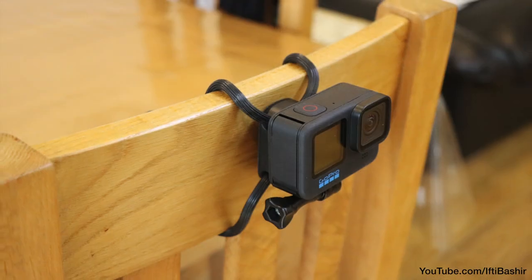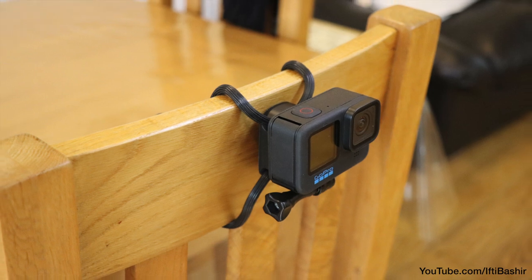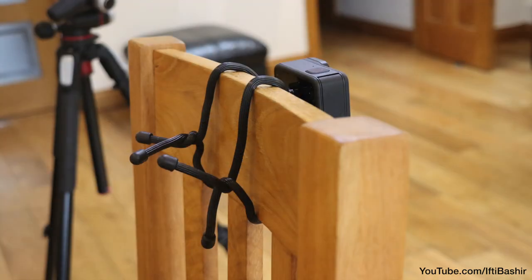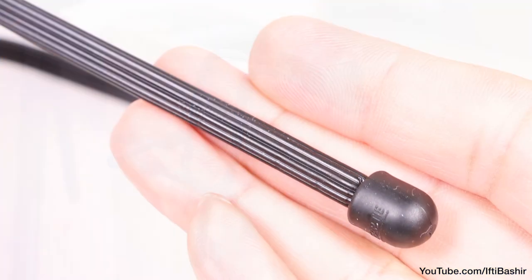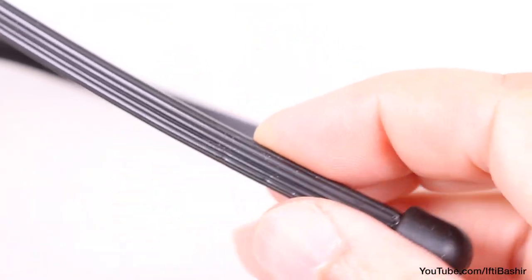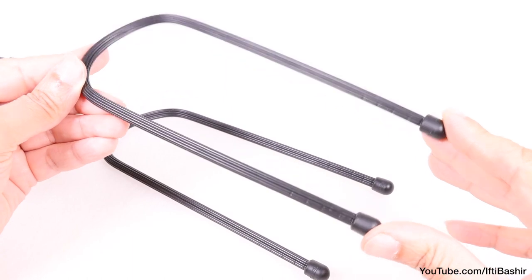it's a neat and tidy solution, it's quick to use, and is super versatile — providing the ability to get your camera mounted to irregularly shaped objects in very little time. The limit really is your imagination. As an added bonus, being made from recycled plastic materials means it's eco-friendly too.